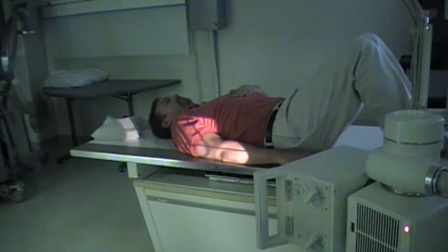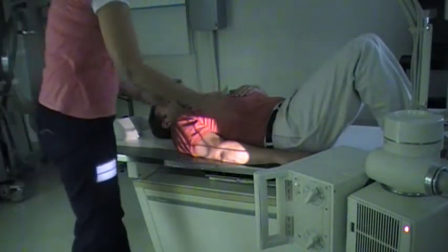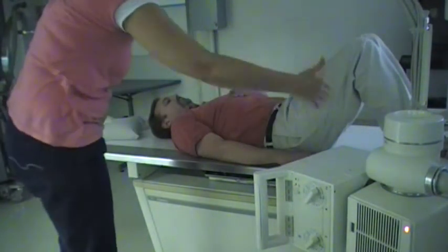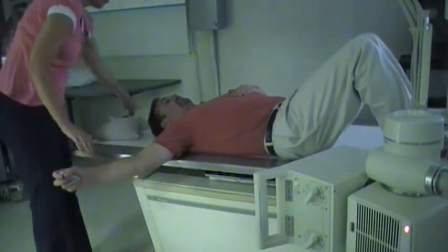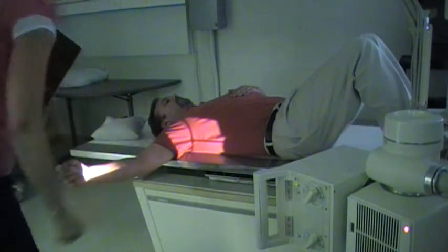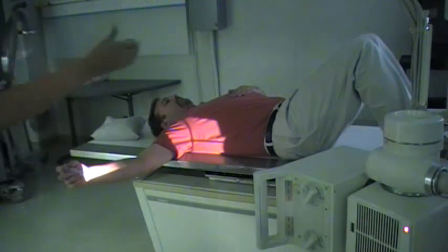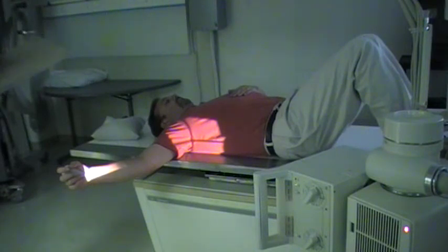We're going to do the inferior superior projection of the shoulder joint, also known as the Lawrence method. Bring your tube down beside the table and pull the patient's arm out from the side so that the central ray is shooting up directly into the armpit. This is often known as the axillary projection, but the central ray is going in inferior and exiting superior, so it's also known as the inferior superior.